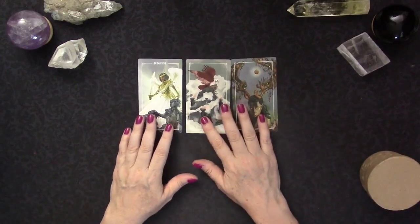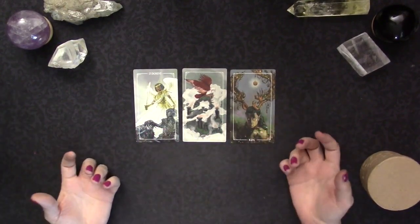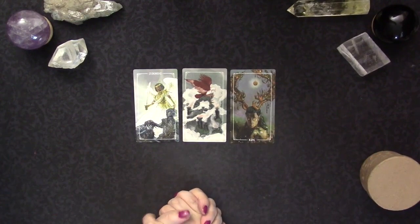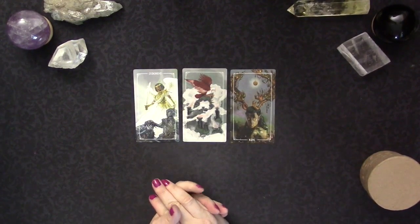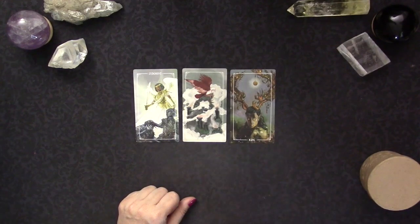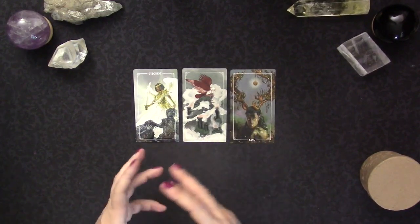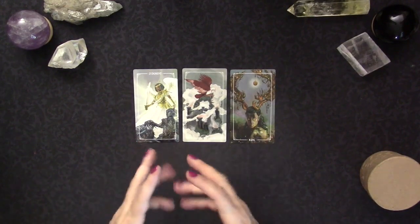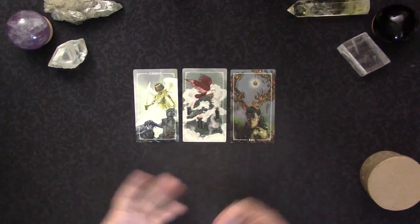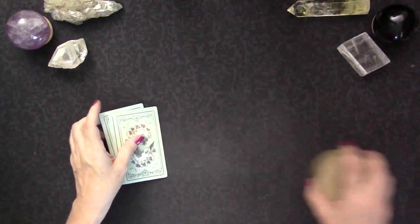I just wanted to do this video because I've had a lot of questions about how I use charm casting now that I've used it for a while. For me it has very similar vibes to Lenormand — that same quick way of gaining information. It feels very concise and to the point. I don't dig into details; I just look at what a cluster of charms quickly says to me, in a kind of quick Lenormand fashion.